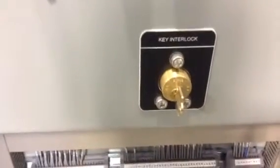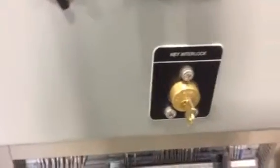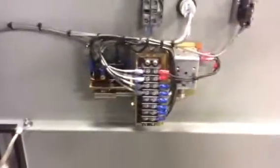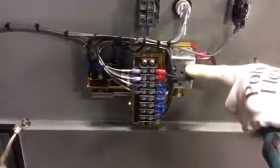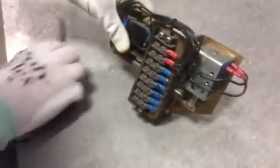In either case, the mounting screws need to be removed from the front, and I'll show you the back of that switch. In the back, it looks like this — that's the solenoid we're going to remove. You need to remove it first from the swing panel, and once that's done, you'll see the back of it.